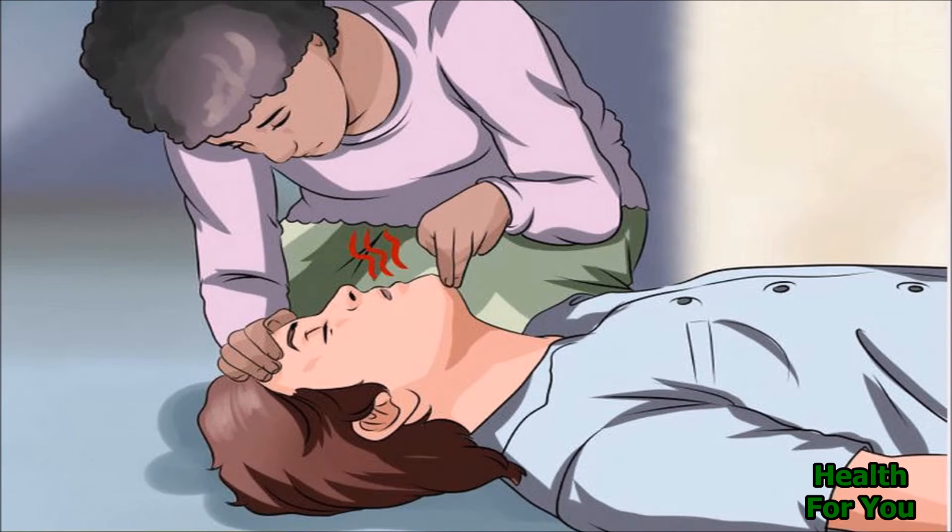Check the airway. Tilt their head back, open their mouth, and very quickly remove any foreign matter — for example, chewing gum or vomit.